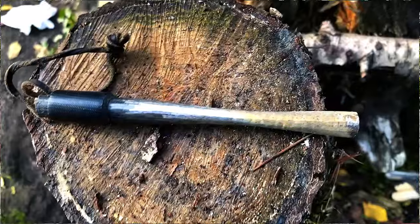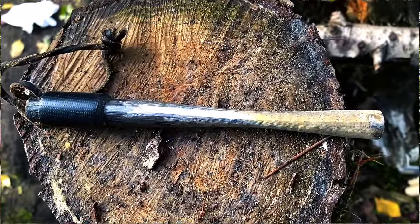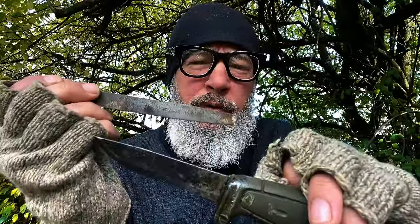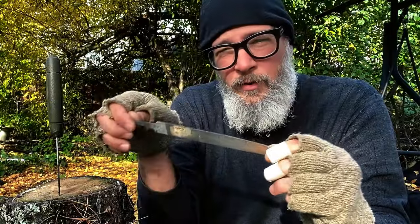The ferrocerium rod is a very powerful tool — it works best when you have another tool that has a 90-degree edge on it. We're going to use this file to put a nice 90-degree edge on the back of this knife, and we'll try it on some other tools to put a 90-degree edge on the spine of the knife or whatever tool you choose to use.